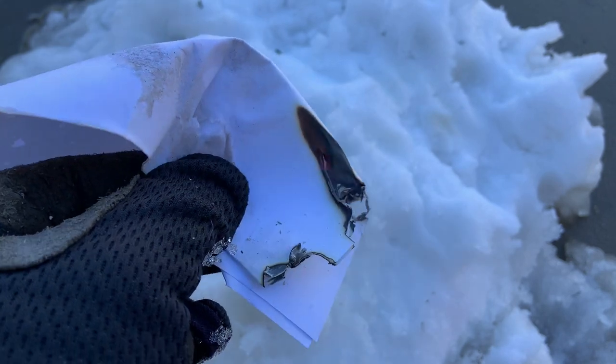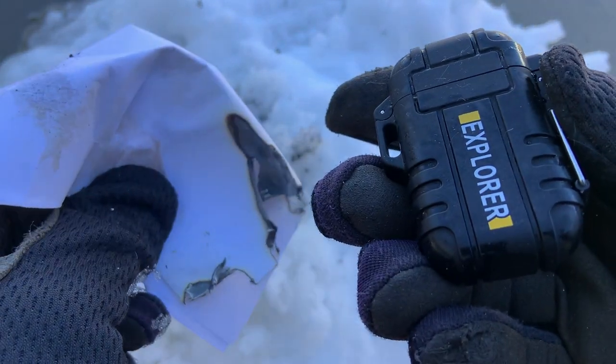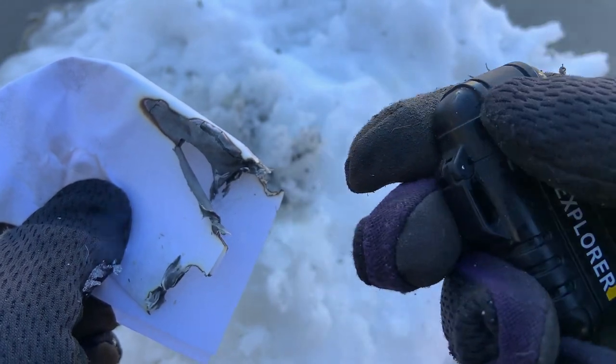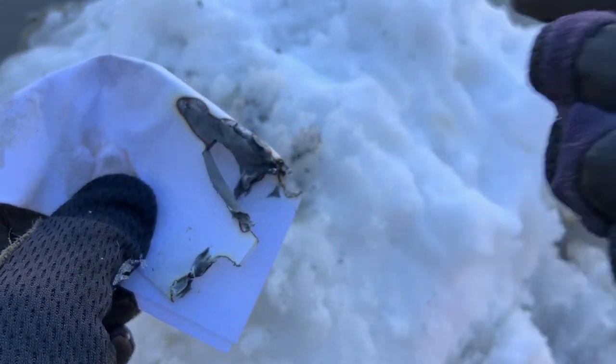It did a good job lighting that paper. Now I'm going to try a little bit of cardboard. This also has something in here to where you can't overrun it and hurt that diode in there — whatever those probes are. It will cut off once it overloads the circuit, so that is a nice touch.